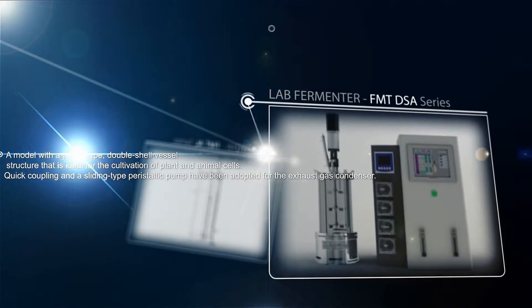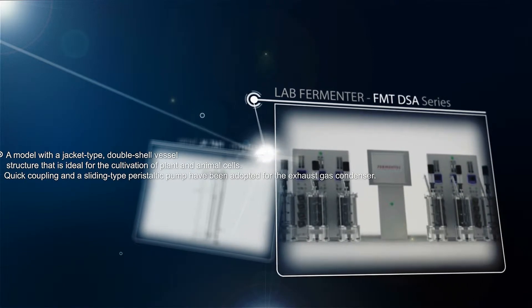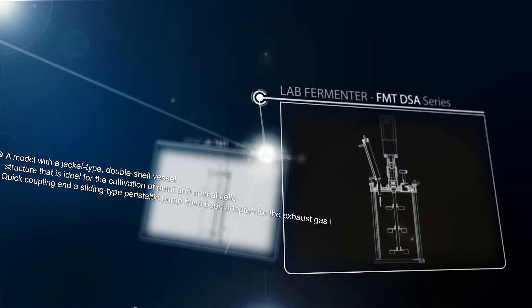FMT DSA series is a model with a jacket type double shell vessel structure that is ideal for the cultivation of plant and animal cells.